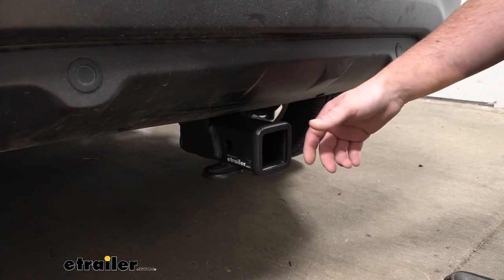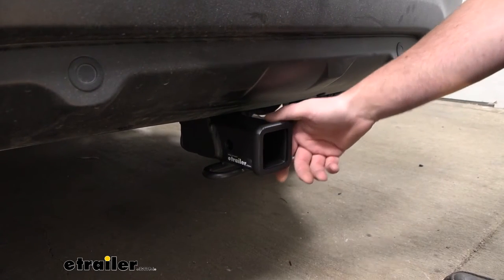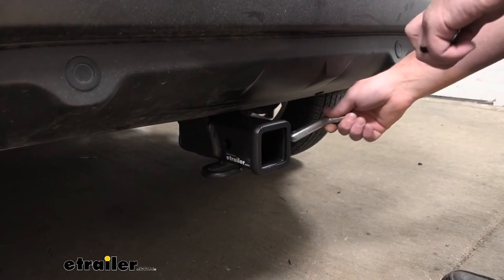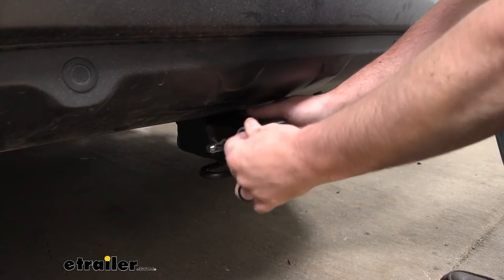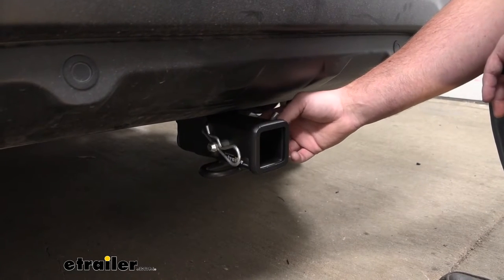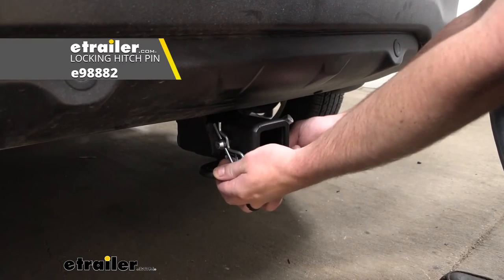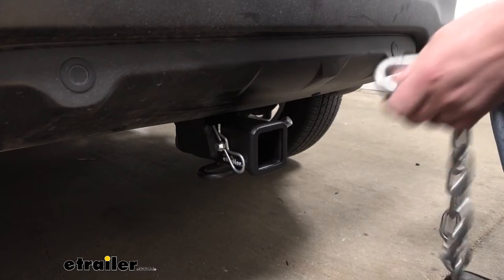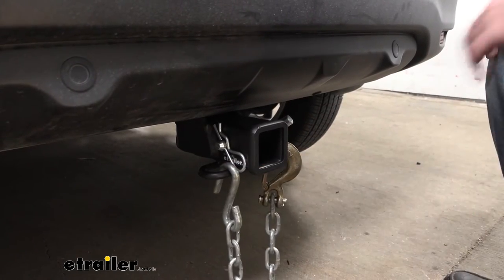With this being a class three hitch, it is going to have the two inch by two inch receiver tube opening. This is a super common size and a lot of different stuff will work with it. It is going to use the standard five-eighths pin and clip. Keep in mind, though, pin and clip don't come included with the hitch — if you need one, you can always get it here at eTrailer. And it is going to have loop style safety chain openings, which are going to provide us with more than enough space to use just about any size hook that our trailer might have on it.